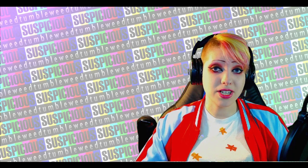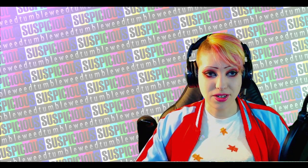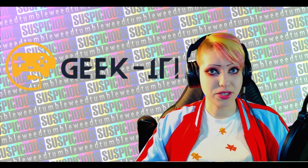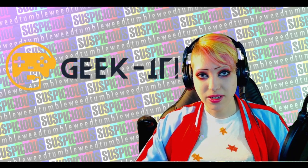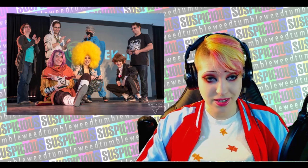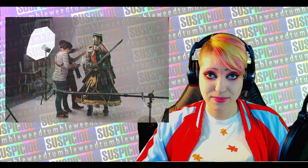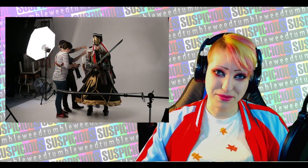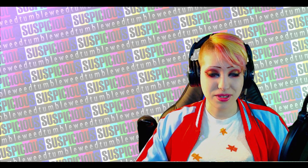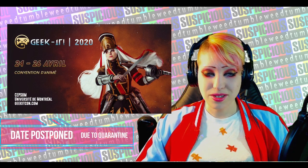Thank you so much for watching. I finished this costume on time for a convention called Geek It Con in Montreal. I entered the costume in the contest and to my surprise, I actually placed first. So thank you guys for all your support, thank you for believing in me and helping me believe in myself. It was an amazing experience and I do plan on wearing her again to other conventions.